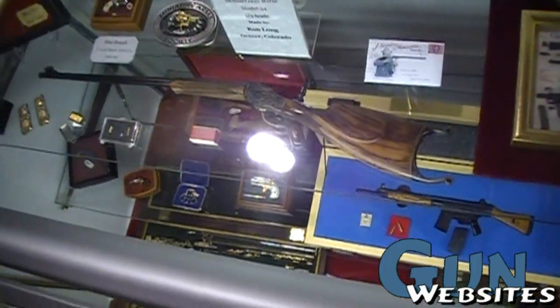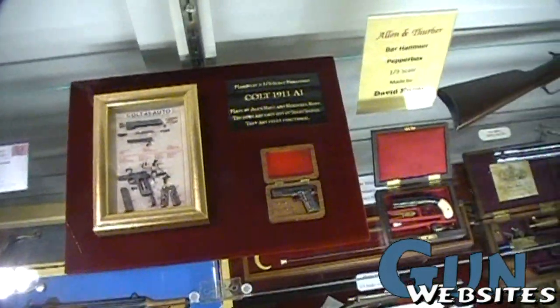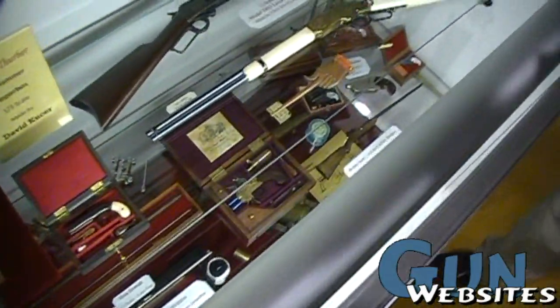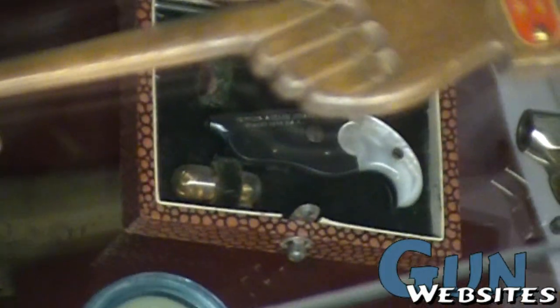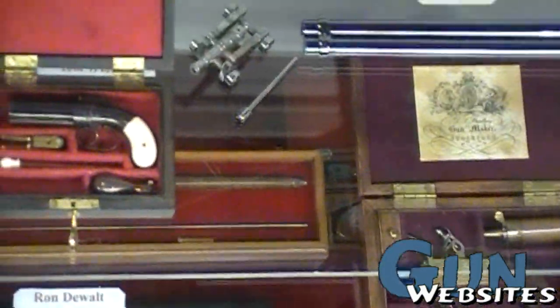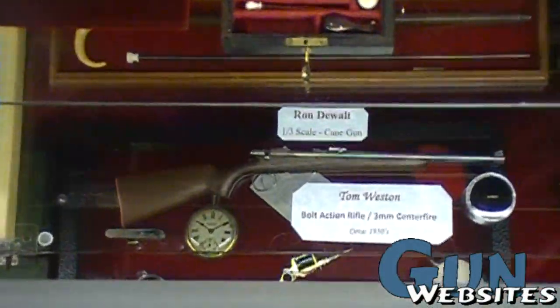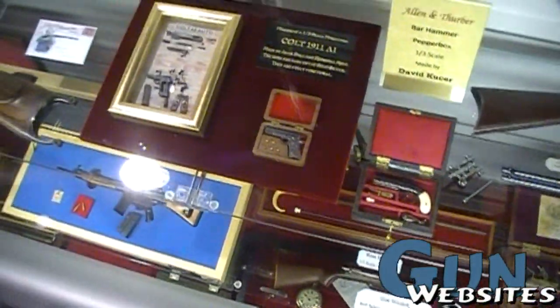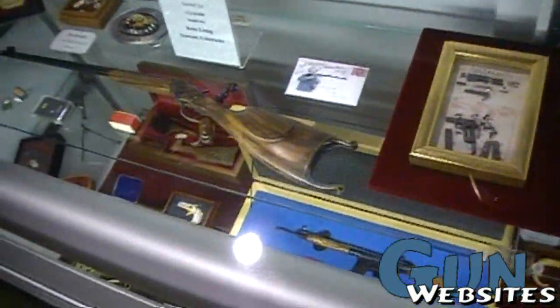You mentioned you meet every year at the NRA show — are there other meetings? At the Miniature Arms Society, we meet officially at the NRA show, but we do display at other shows. There's the North American Marvel Engineering Society show and the Captain Fieber show that some miniaturists display at. We also go to antique gun shows in Baltimore and Las Vegas, but those are just individual collectors, makers, or sellers — not an official event like this one. This is the only official event for the Miniature Arms Society.